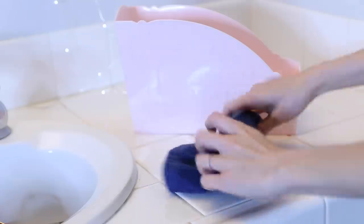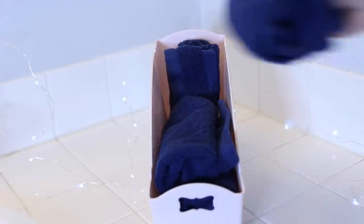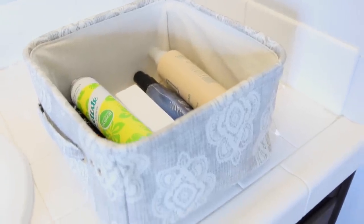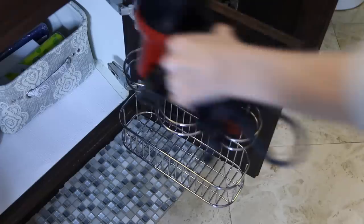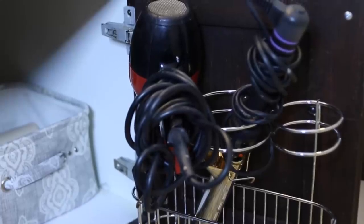I have this magazine rack which I am using to store washcloths. You just roll them up, and then this fits nicely under the sink and keeps your washcloths contained. I have this pretty cloth bin that I'm using to store my haircare products. And then the last thing I'm putting under the sink is this wire hot tools organizer. It hangs on the inside of the cabinet door, so it utilizes that unused space, and it's a very convenient place to put your curling iron, blow dryer, straightener.